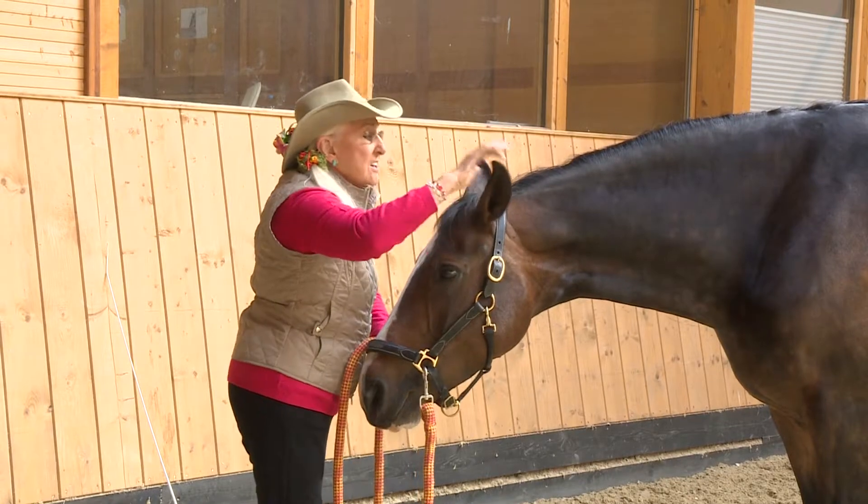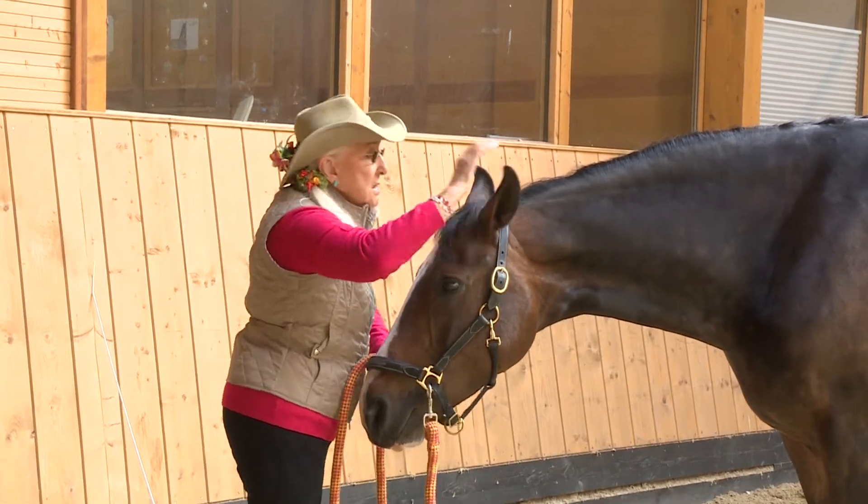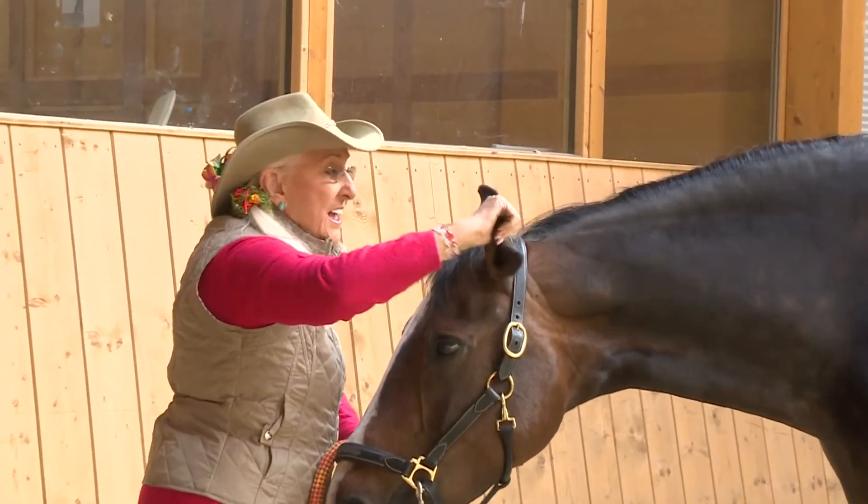I'm Linda Tellington-Jones, and it's my pleasure to bring you some of the Tellington TTouch method. There's the bodywork, the TTouch — Tellington TTouch — and that second T in TTouch stands for trust.